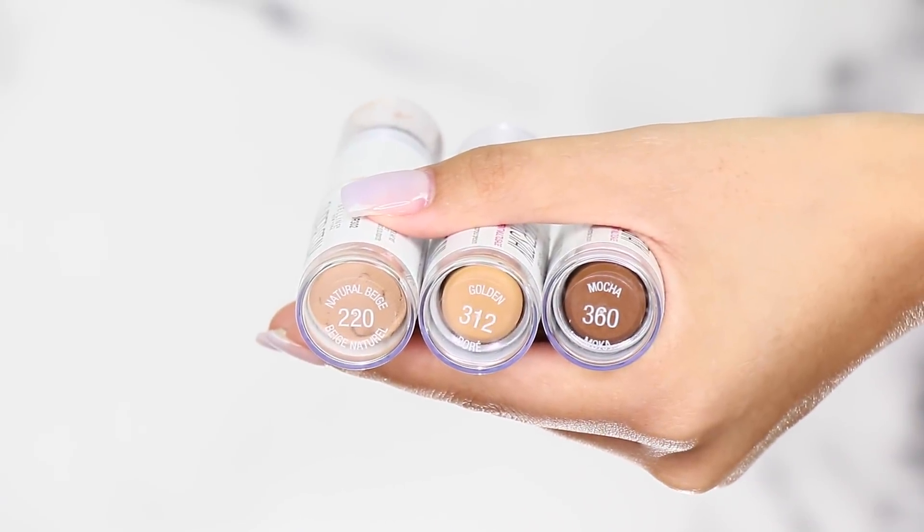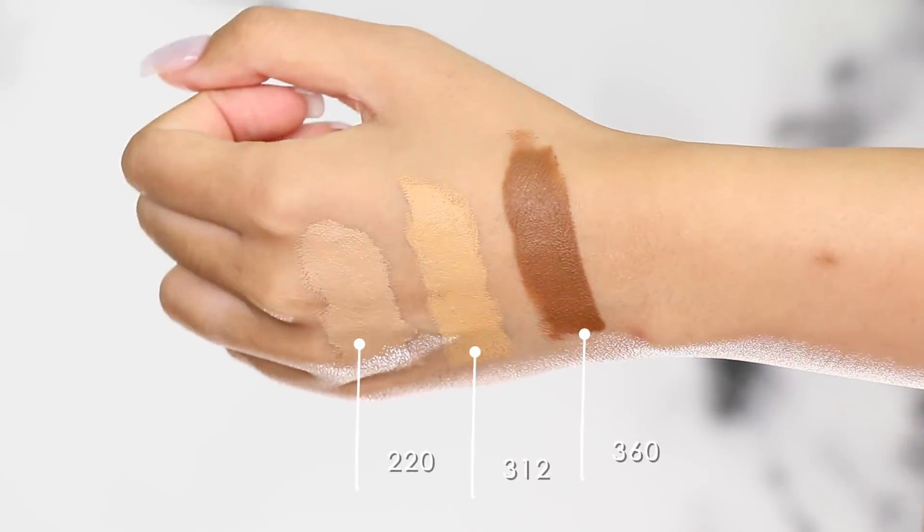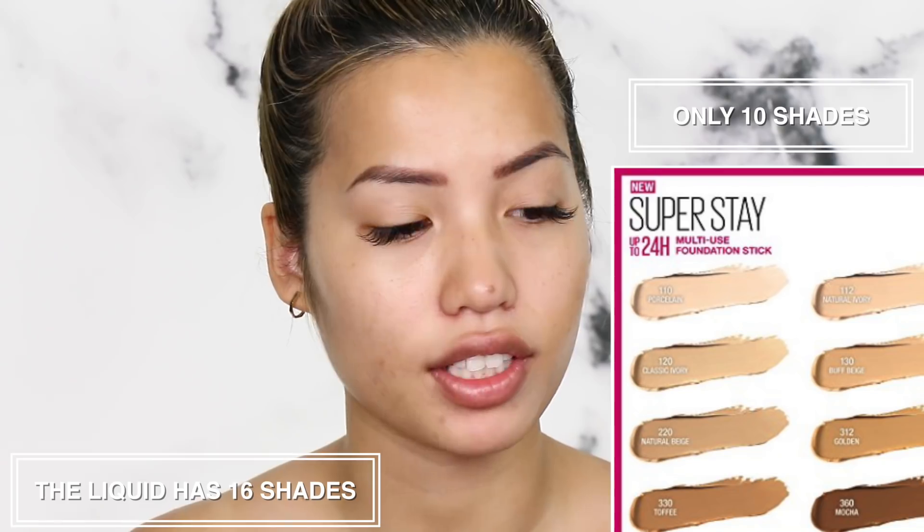For the three shades I picked out for my face, one was for contouring which was mocha — it's a little bit darker. I think this possibly is the darkest shade out of all the shades. There are not as many shades in the stick foundation as the liquid foundation, which is a little sad. These are supposed to be multi-use sticks — good for highlighting, contouring, and using as a foundation. I usually wear shade 220 natural beige in the liquid foundation. I have a little rule: if there is a natural beige, it most likely will fit me. So I picked up 220 natural beige, and just in case I'm a little tanner, I also picked up 312 golden. Both are yellow undertone shades.